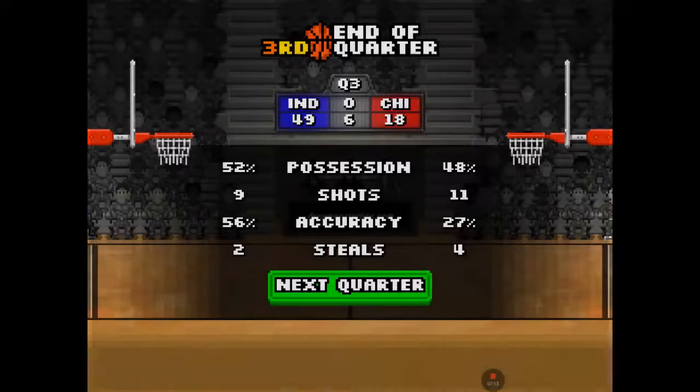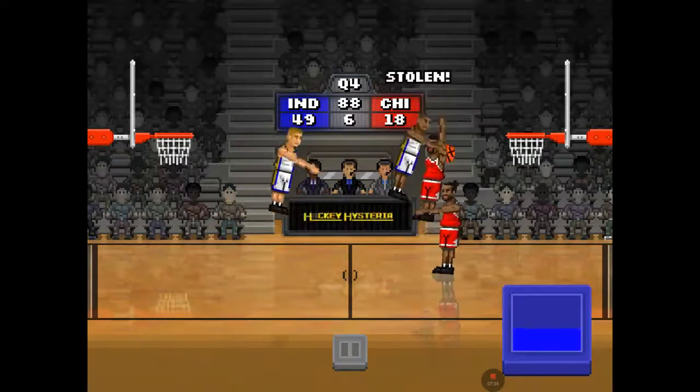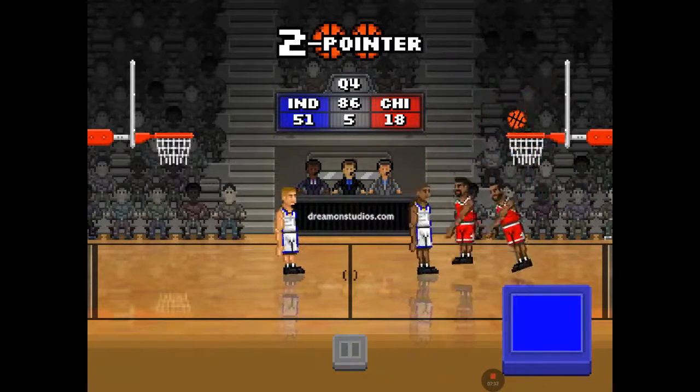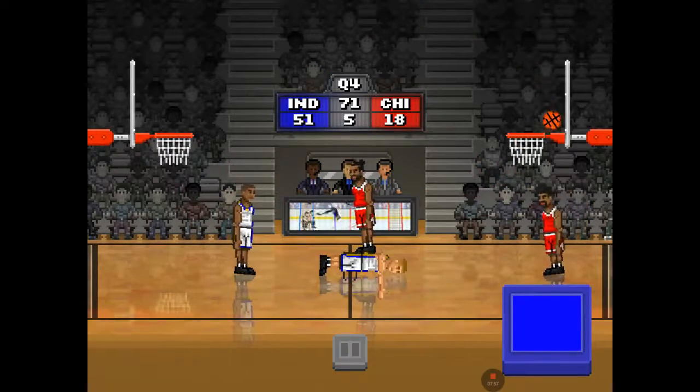Hello guys, this is Thomas here from Thomas's Awesome Times, and today we're gonna be playing Bouncy Basketball. I have a favorite team that I always play as. Quick game right here, so let's get started.